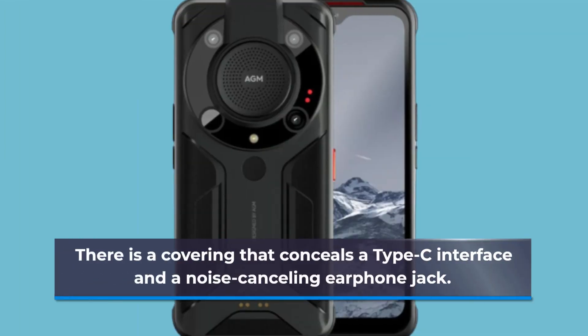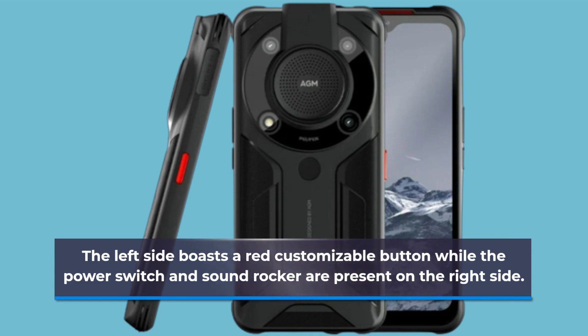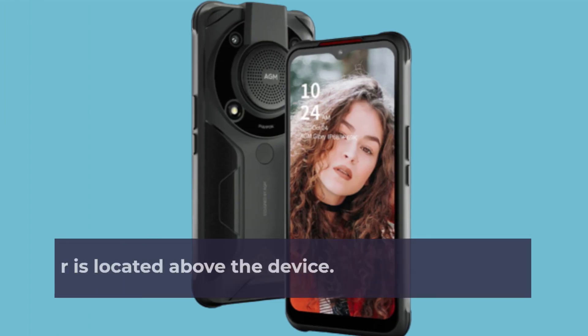There is a covering that conceals a Type-C interface and a noise-cancelling earphone jack. The left side boasts a red customizable button, while the power switch and volume rocker are on the right side. A laser rangefinder is located above the device.